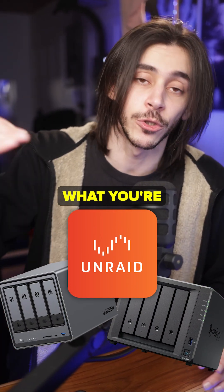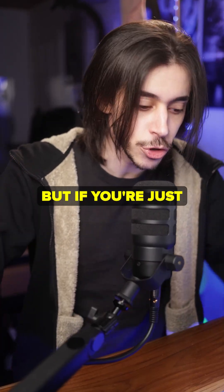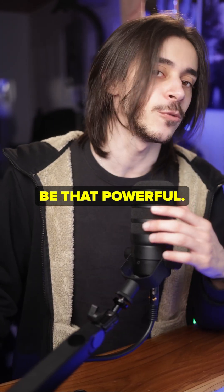You don't even need a powerful PC for a NAS anyway. Of course it depends what you're doing with it — if you put Unraid on it, it is a server that can be used for a lot of things — but if you're just using it as a NAS it doesn't need to be that powerful.